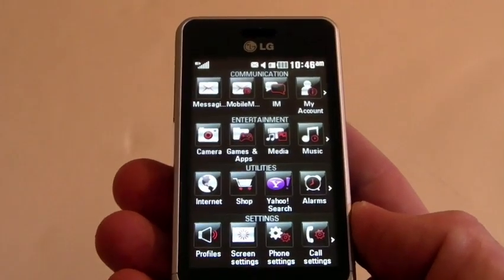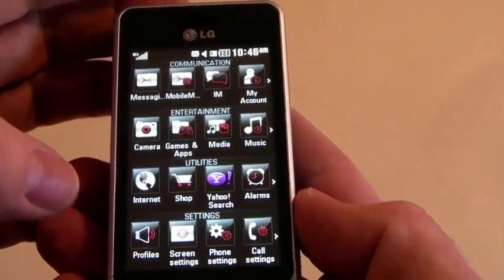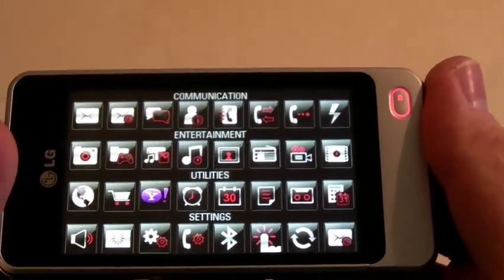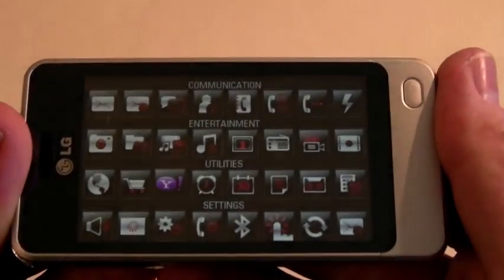We saw this before in the new Chocolate. The menu is located in 4 different categories: communication, entertainment, utilities, and settings. You can view it in portrait or landscape to see the entire amount of applications on your device. It's really easy and simple to navigate.